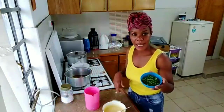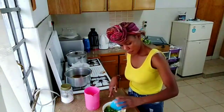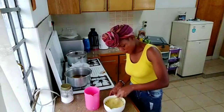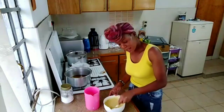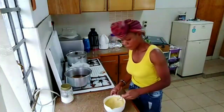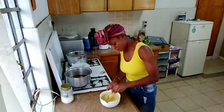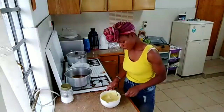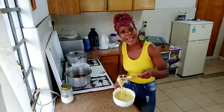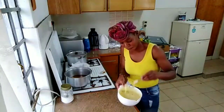Finally, I'm going to add my coriander, my dania, in here, then I'm going to stir it well and our paste is ready. The paste is not too thick — it has a nice consistency to it. Let's get cooking.